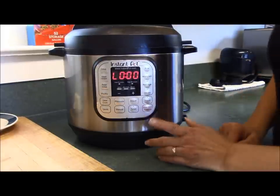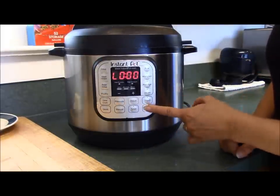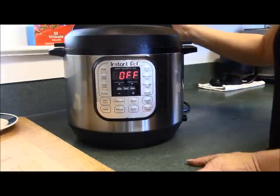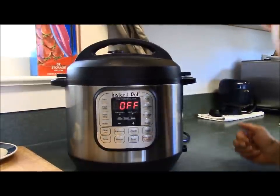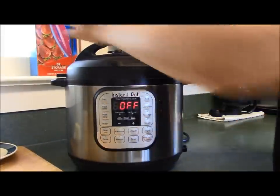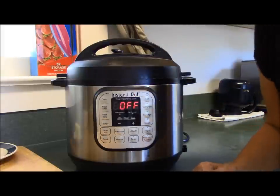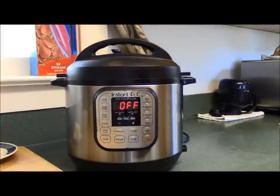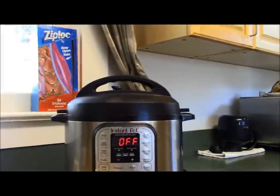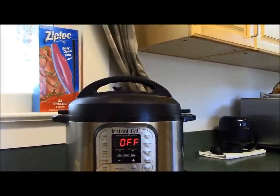The time is up on the Instant Pot, so I'm going to turn it off and we're going to do a quick release of the pressure. Quick release is not scary — you simply turn it from sealing to venting, and you can hear it venting right now.